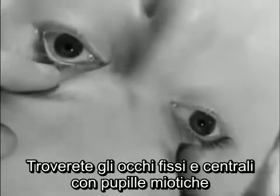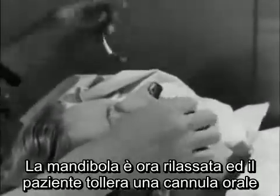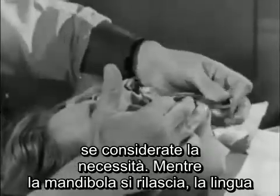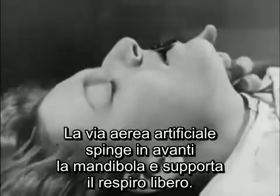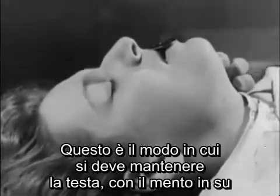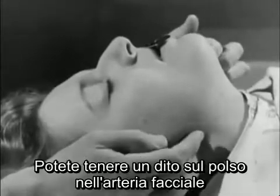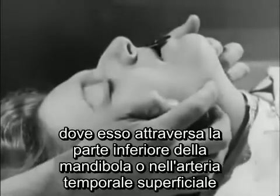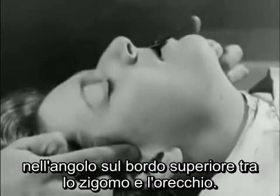You'll find the eyes fixed and central with small pupils. The jaw is now relaxed and the patient will tolerate an oral airway if you consider it necessary. As the jaw relaxes, the tongue falls back against the posterior pharyngeal wall and may obstruct the breathing. The artificial airway holds it forward, and proper support of the jaw will keep the breathing quite free. This is how you should hold the head — with the chin up and the jaw held forward by pressure behind the angles. You can keep your finger on the pulse in the facial artery where it crosses the lower jaw, or in the superficial temporal artery in the angle between the upper border of the zygoma and the ear.